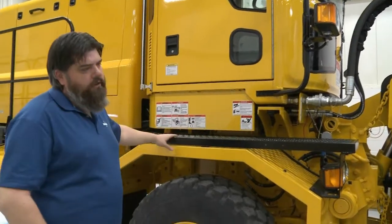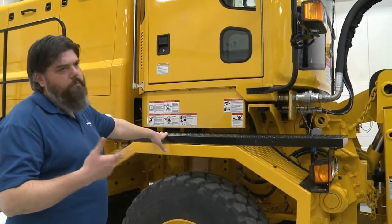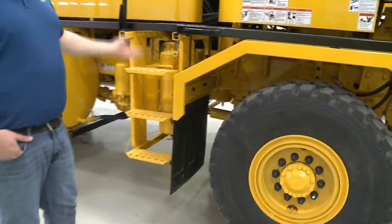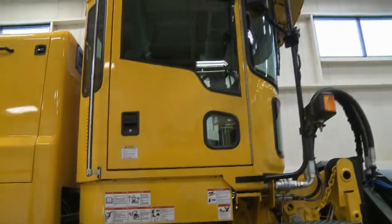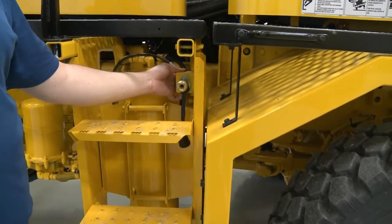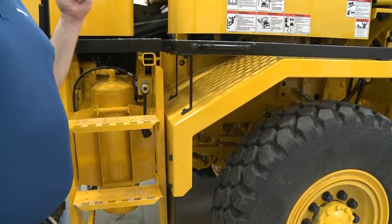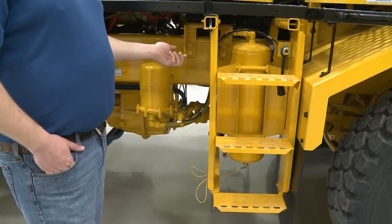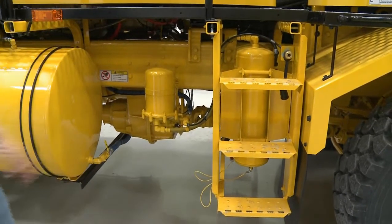On older trucks there was only a single access point on one side. The new H-Series platform has doors on both sides, so there's an access ladder on each side — convenient when you're out in blowing snow. There's also an air chuck option where chassis air from the drive engine lets you fill your tires right from the truck. We also have air reservoirs for the air brake system and an integrated air dryer.